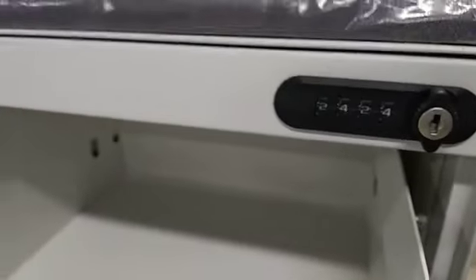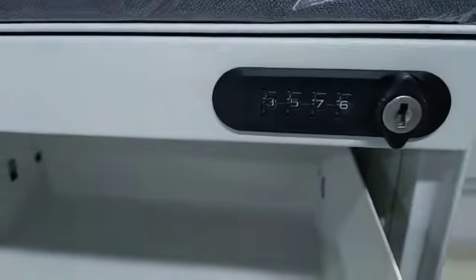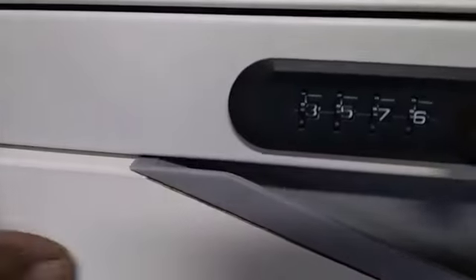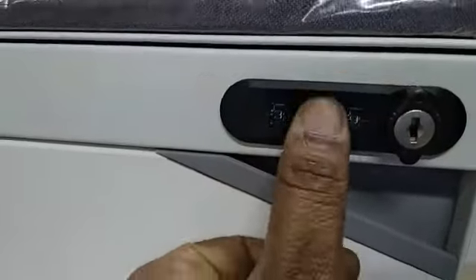Now you can continue with the same password, or if you want to reset it, keep the drawer in open condition and set the new password. The new password is now set — for example, 3578 or any number. Close the drawer, turn the key again, and disturb the number.